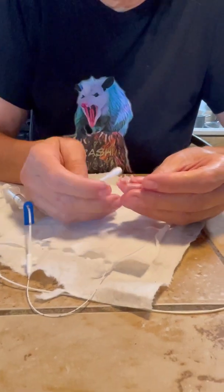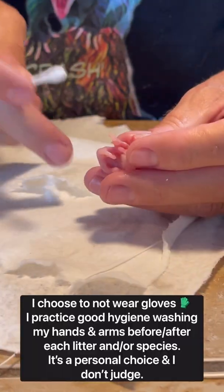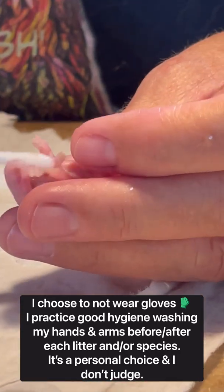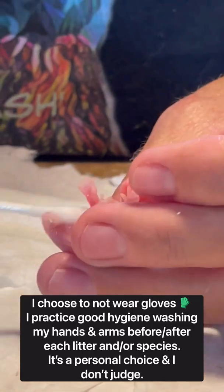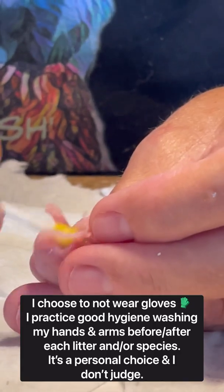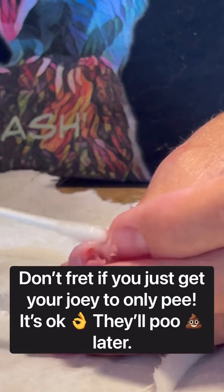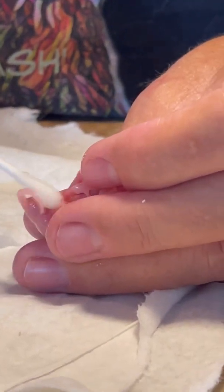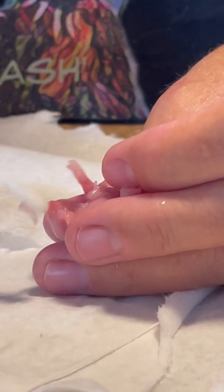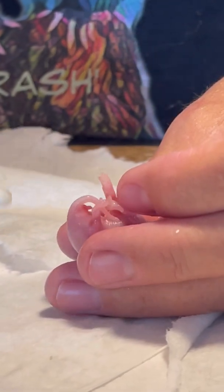When I first go to feed these little baby opossums, I use a Q-tip and I dip it down in that warm water I have sitting here. I know a lot of people think that they need to go number two every single time, but they don't. Don't keep rubbing them raw and trying to get them to poop every time they eat because, in my experience, they don't have to poop each time. So I just do it a little bit.